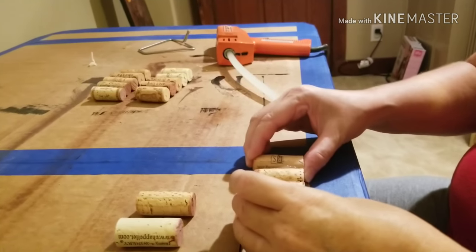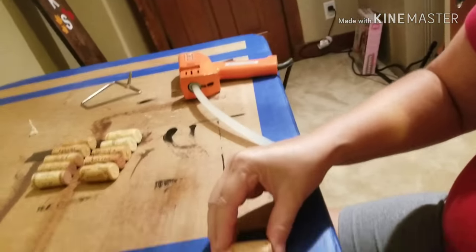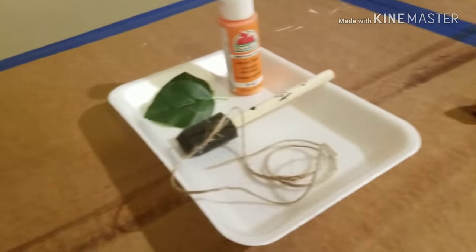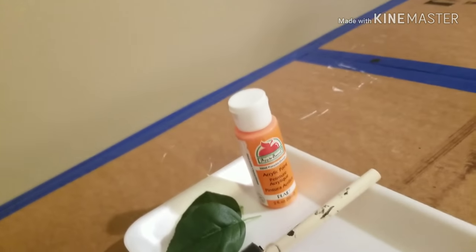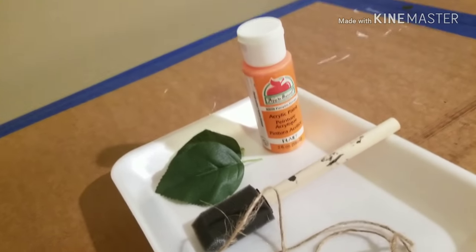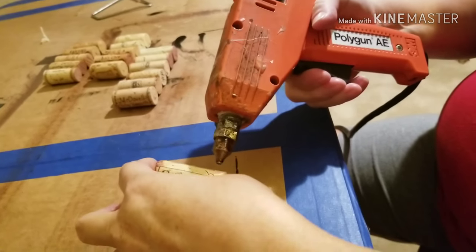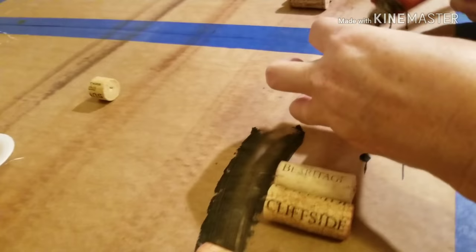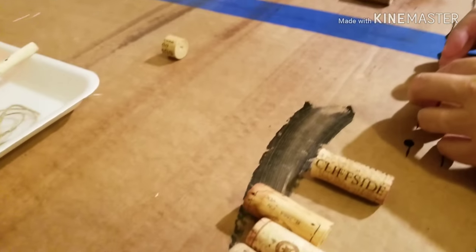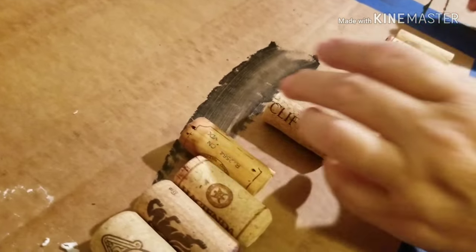We're almost done — just have those rows over there to go. I'm excited to paint and put on the leaves. Almost done! This is the last row, right? This is one row of four — we have to do one more row of four.